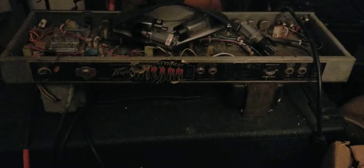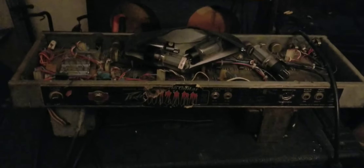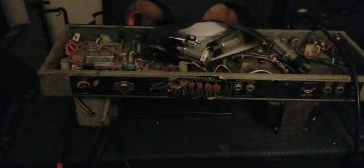Jürgen pieced this together and added a modified bi-amp. What bi-amping does is, since it has two 12-inch speakers and lines out to each, you can have the clean sound going at the same time as the distortion sound. It gives this dual layer, and it almost sounds like you have two guitars going off when it's just one guitar player.